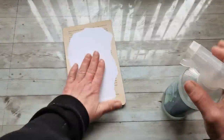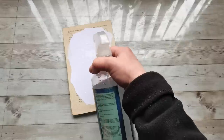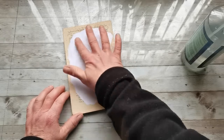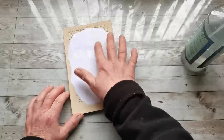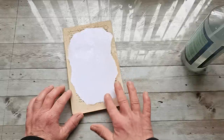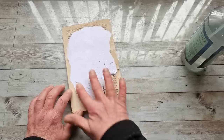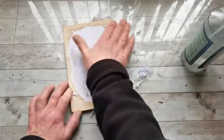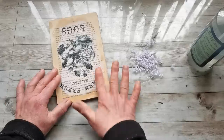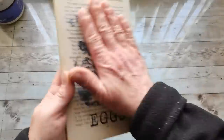It's the very next day and our plate is totally dry. Now I'm going to use water and wet the top paper, let it soak, and then try to roll the paper off — just the top layer. I'll let it dry after that.